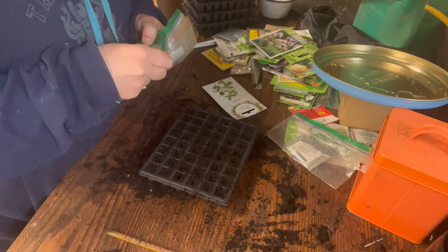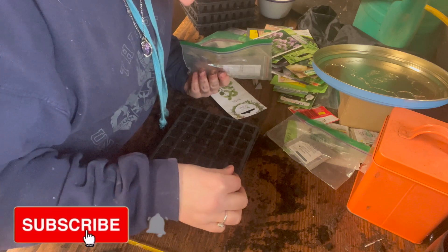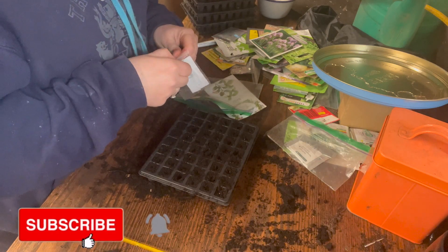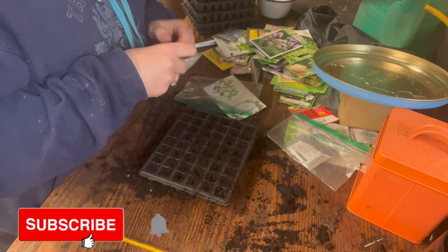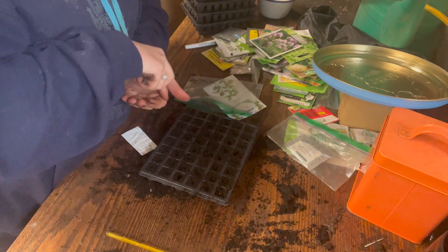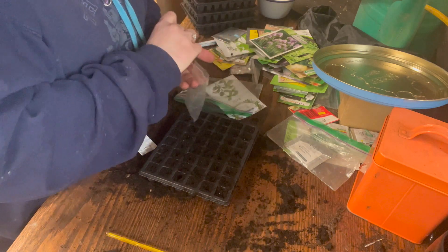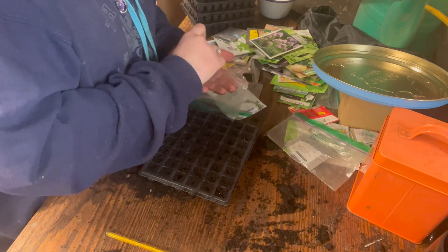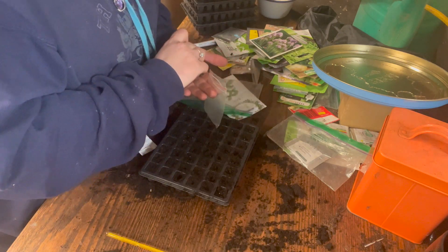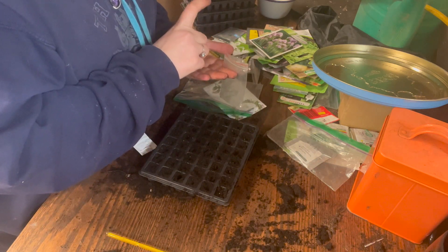They're harvestable all the way until February the next year, which is really cool. This is also a kale called Candy Floss kale, so I'm going to plant this up as well. This is a mix of kale and I've really enjoyed it before when we grew it, so I'm going to pop some of these down as well. I'll end up with more kale than I know what to do with, which is good — this is just a mix of kale.